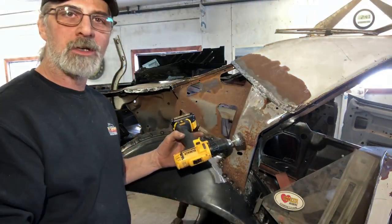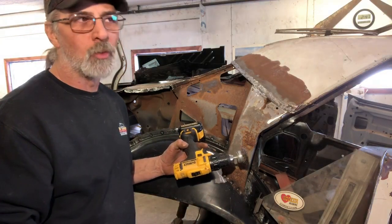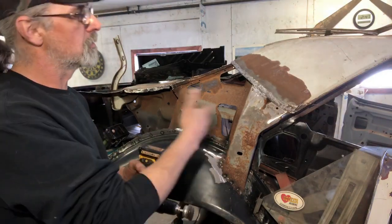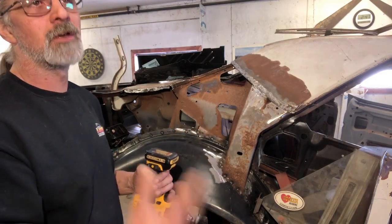It depends on where you need to reach and what you need to do — what tool you need to use to get to that area. Once we get in here I'll show you what I'm doing, clean this all up, put a coat of primer on here, a little bit of paint, and we'll carry on from there.